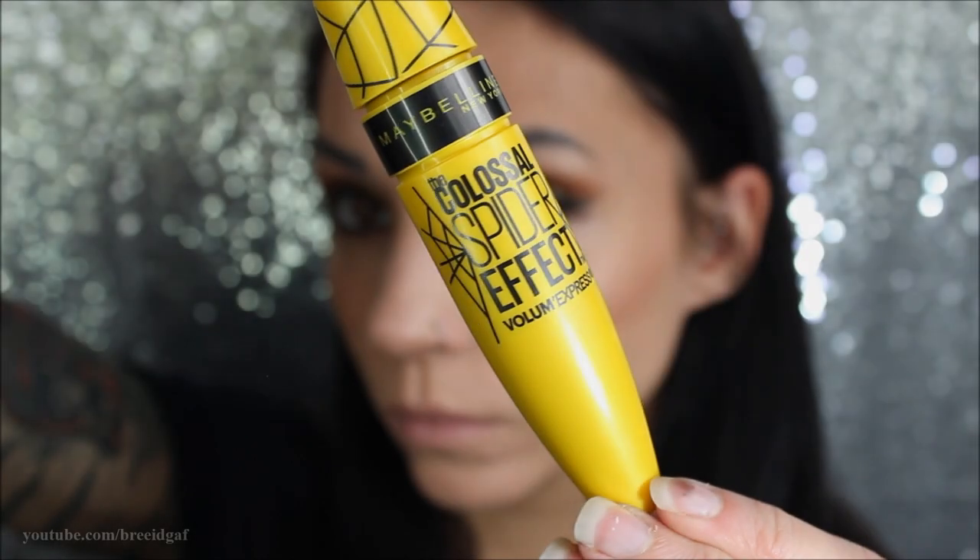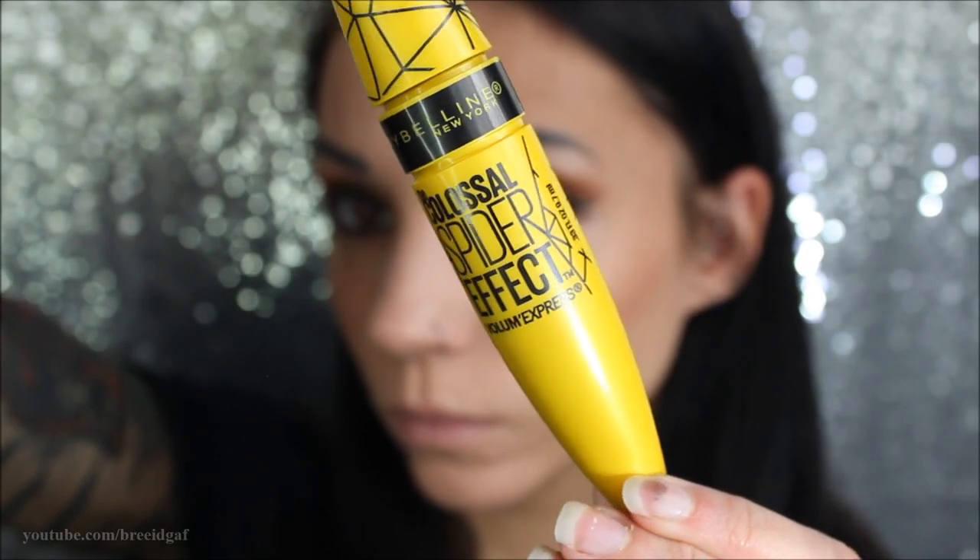Of course we're going to go in with some mascara. I'm using the Maybelline Spider Effect mascara and applying heavy coats on both eyes.